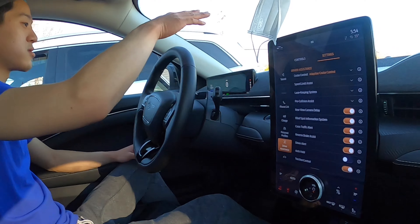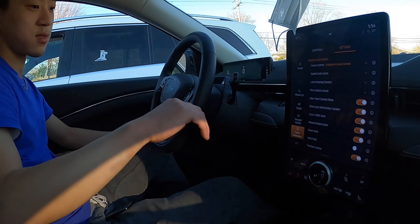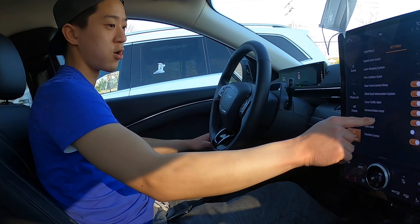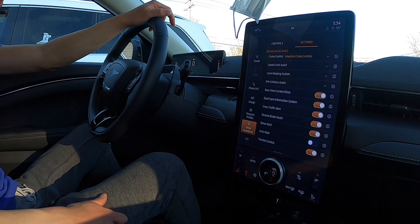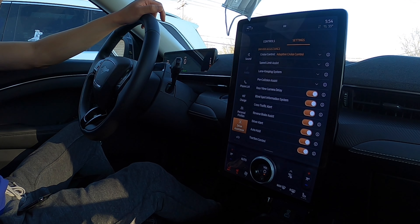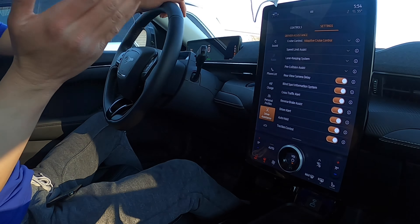There's also pre-collision assist with active braking and stuff, blind spot mirrors like most cars now. Automatic hold — which is almost pointless since it's already braking for you — but auto hold just holds the brakes for you if you're in drive and don't want to go anywhere. It disengages automatically for you too. But with one-pedal drive mode, it's pretty pointless.